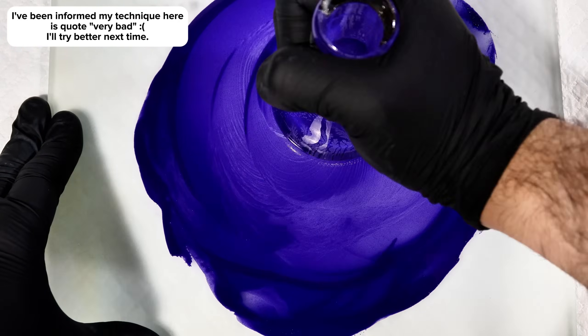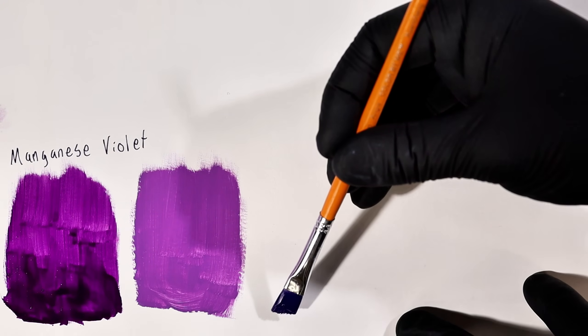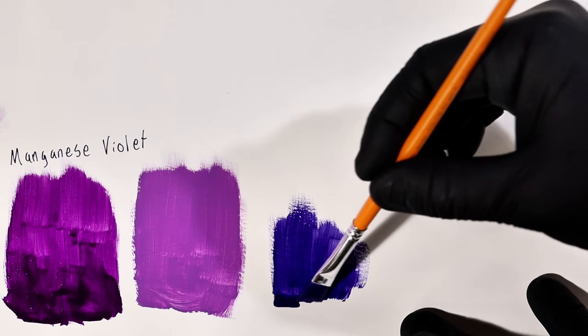I then went ahead and swatched my new violet paint directly onto a piece of paper that I'd pre-treated with gesso. You can also see here that I'd previously swatched some manganese violet, and I'll have a video for how to make that pigment coming out within the next couple of weeks. Hopefully.